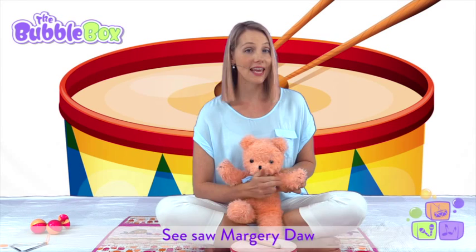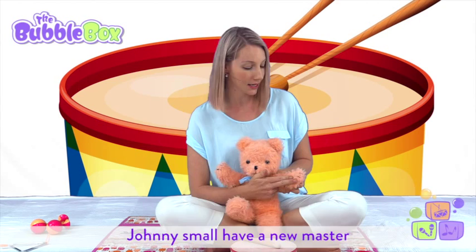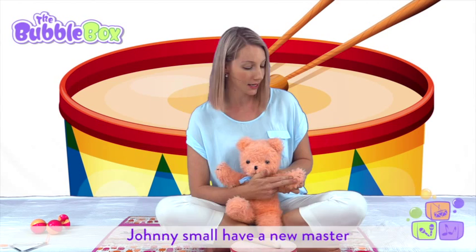See saw Marjorie Daw, Johnny shall have a new master. He shall earn but a penny a day because he can't work any faster.